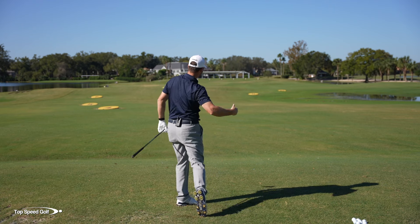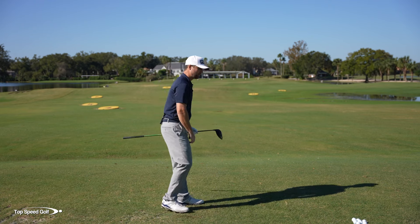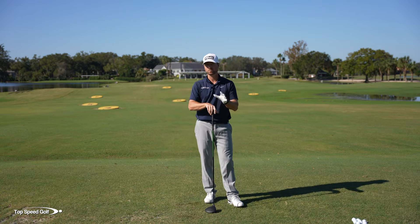There we go - that ball came out drawing quite a bit. That's okay. Once I close that club face first, I'm ready to get from the inside. Now let me give you an awesome training aid that's going to make this really simple for you.